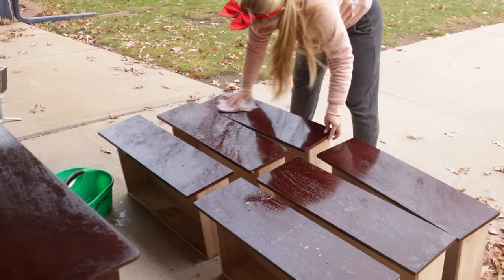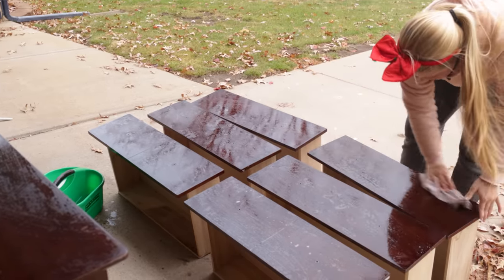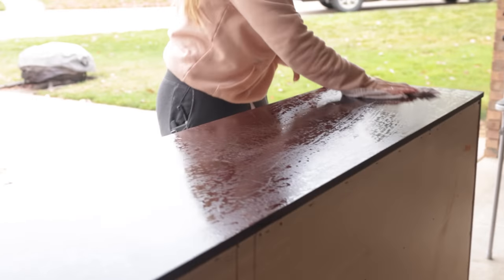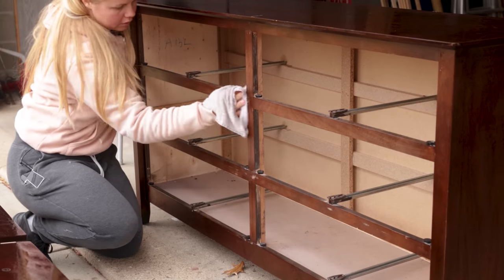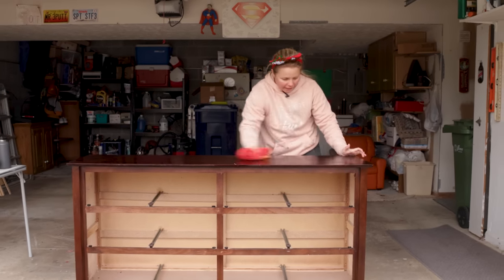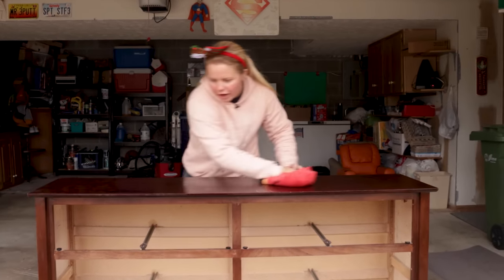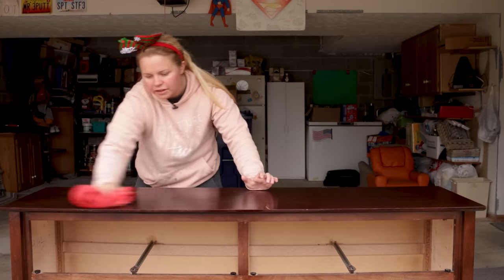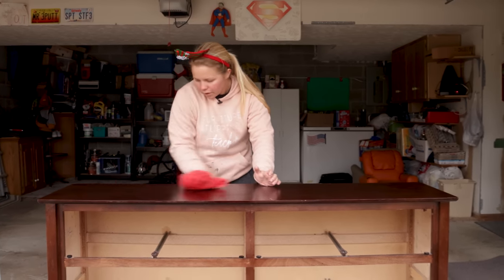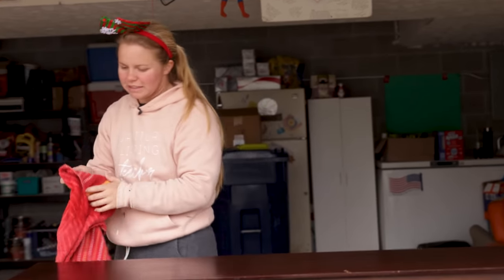Now that everything's washed, I'm just going to go back with some clean water and rinse. Our next step is going to be sanding, so it's important that we get this wood all dried down. You can either let it dry itself or you can speed up the process a little bit like I like to do and use a towel.